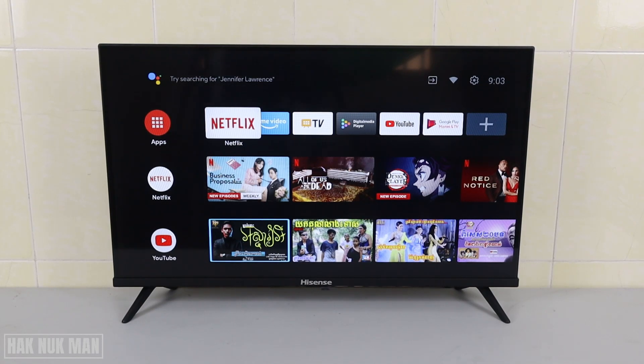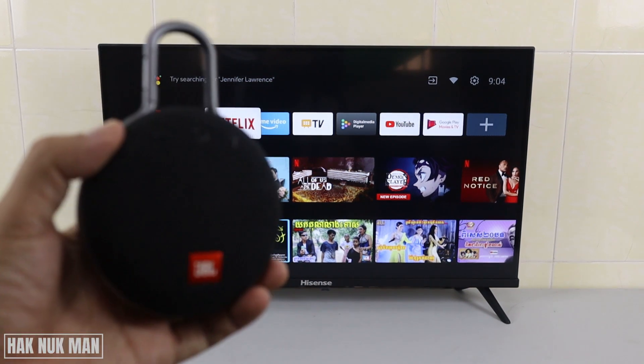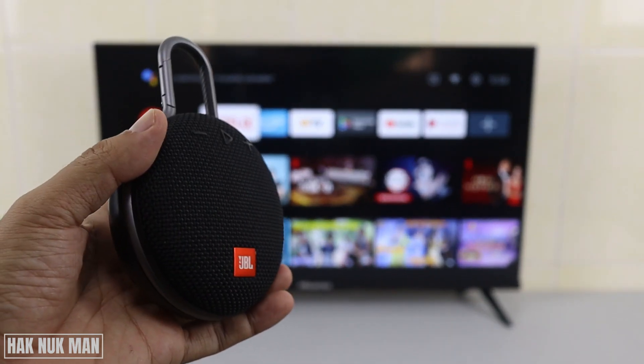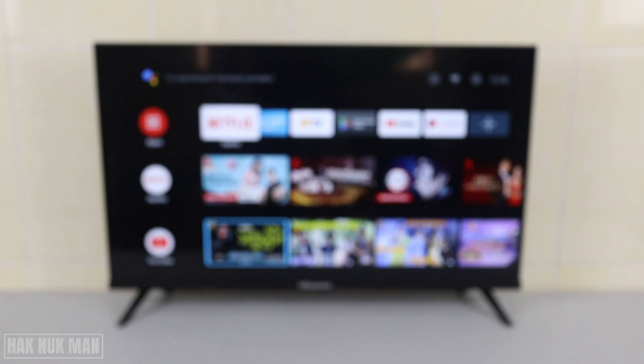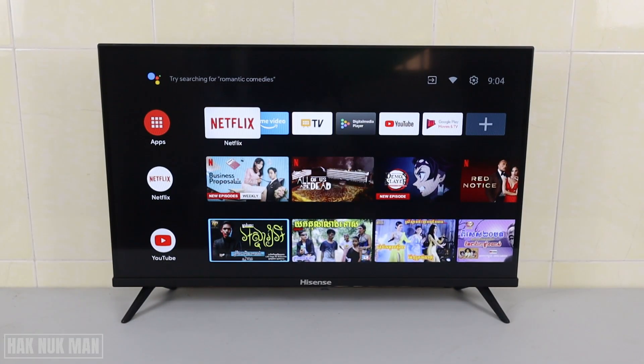Good evening everyone. In today's video I'm going to show you how to connect a Bluetooth speaker to your Hisense Android Smart TV. In my hand I have this JBL Clip 3, and to connect that Bluetooth speaker to your TV, first of all you need to go to the settings and turn your TV Bluetooth on.